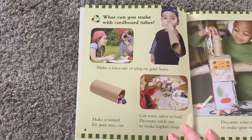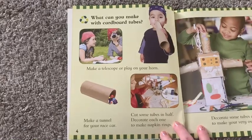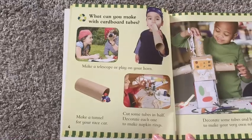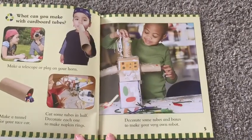What can you make with cardboard tubes? Make a telescope or play on your horn. Make a tunnel for your race car. Cut some tubes in half and decorate each one to make napkin rings.